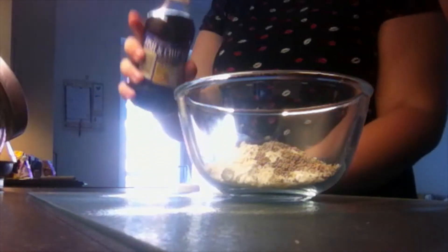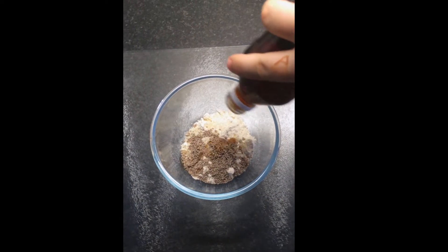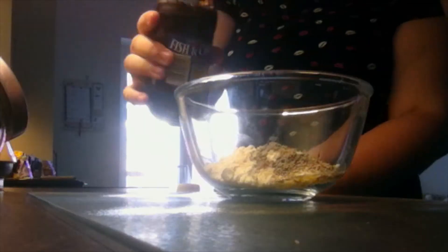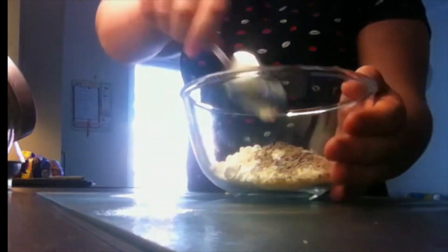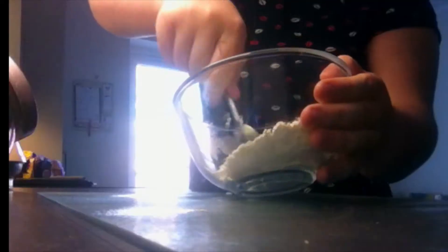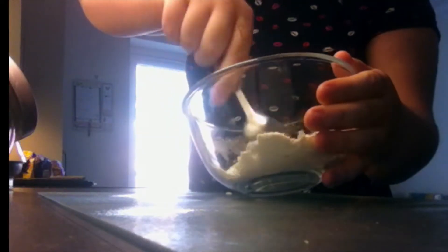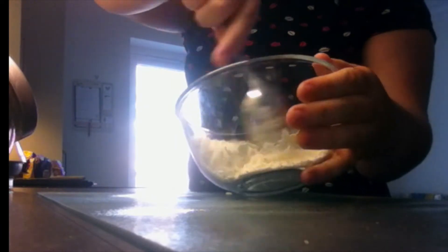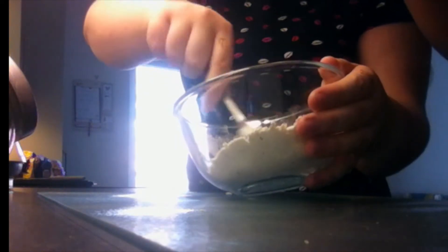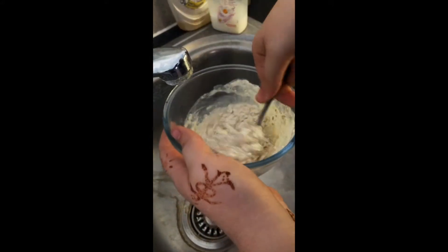Add a dash of vinegar to give it a good kick. Now mix those ingredients together. Add enough water to allow it to form into a dough.